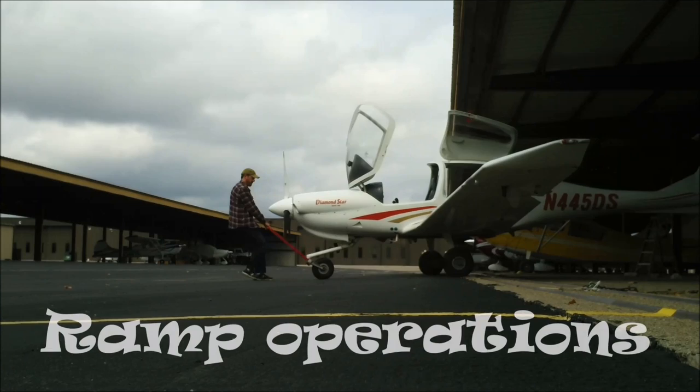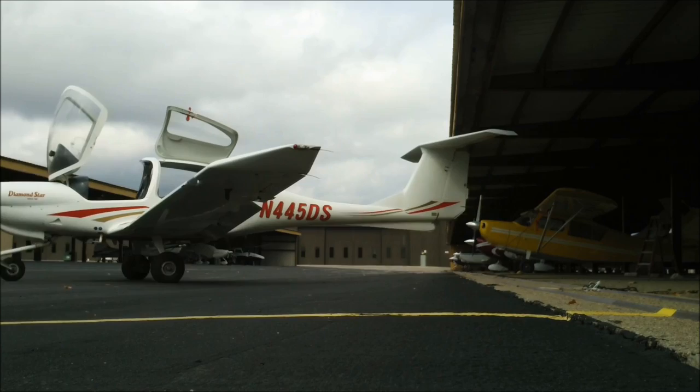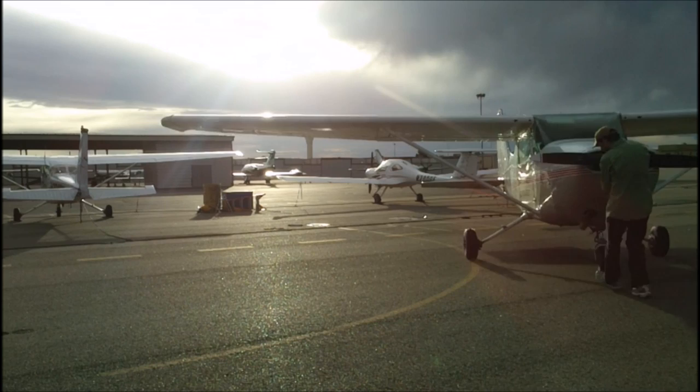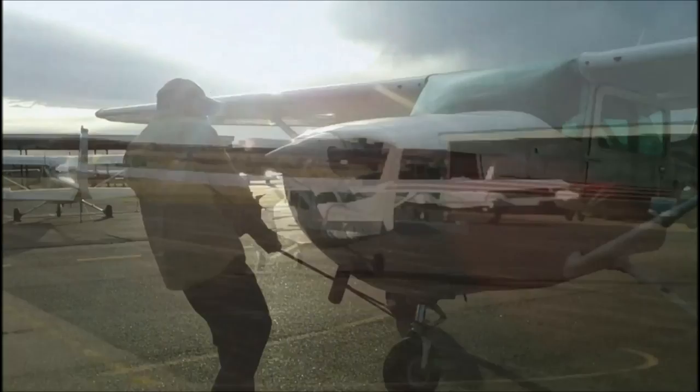In order to maneuver the airplane into a position where the propeller blast won't damage other airplanes when you start the engine, it's usually necessary to move the airplane manually on the ground. To do this, you put a tow bar on the front wheel in order to steer, and you use people power to push or pull the airplane. You may be asked to help.